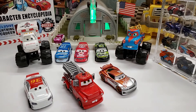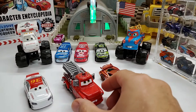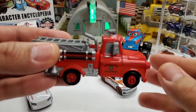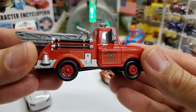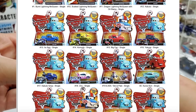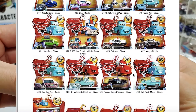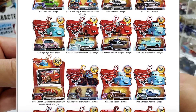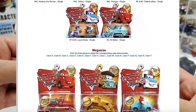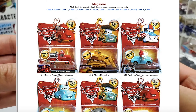We are having Rescue Squad Mater on a metallic finish. Now what you see in front of you — this is not the metallic finish Rescue Squad Mater. Absolutely not. This was the single pack Rescue Squad Mater, and you can see he is fully red, he's got a red paint job as he is an actual fire truck.